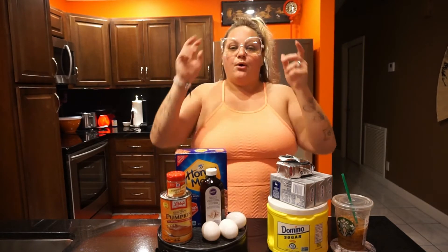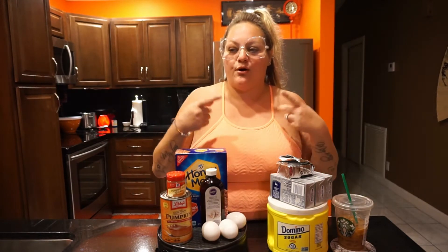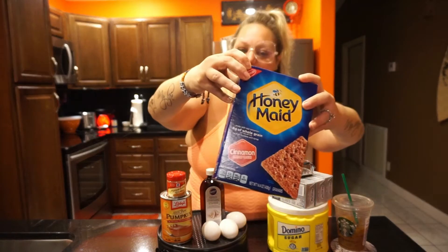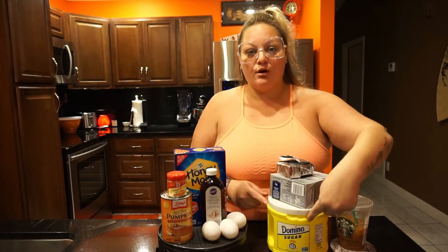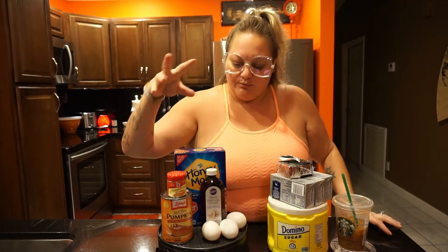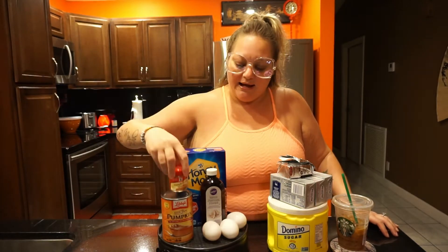Here's what you're going to need. For the crust: one and a half cups of graham cracker crumbs. I'm going to make my own using cinnamon graham crackers because I figured the cinnamon crust would go really well. You'll also need some sugar and butter for the crust, plus canned pumpkin and pumpkin pie spice, which has all the spices mixed in.